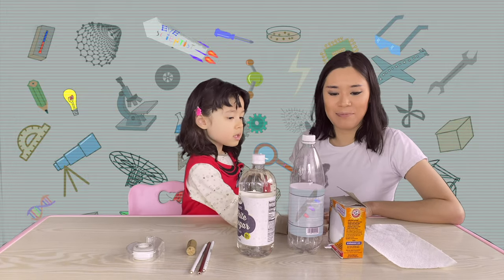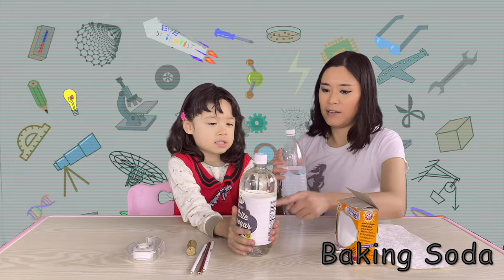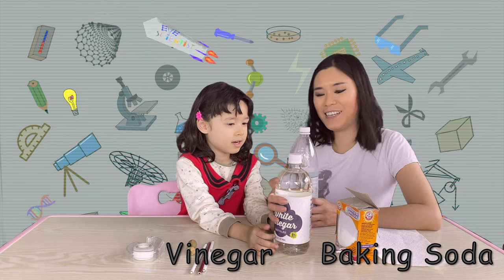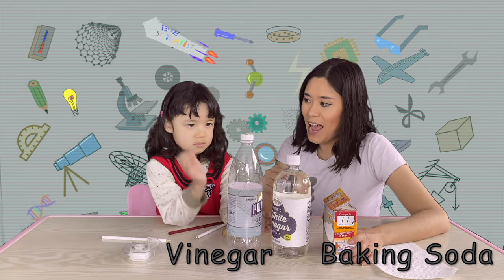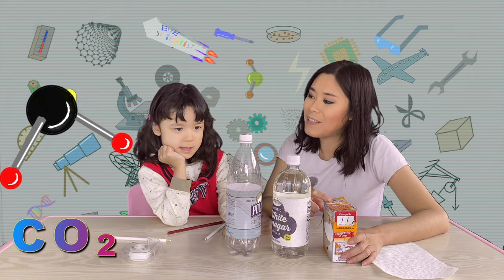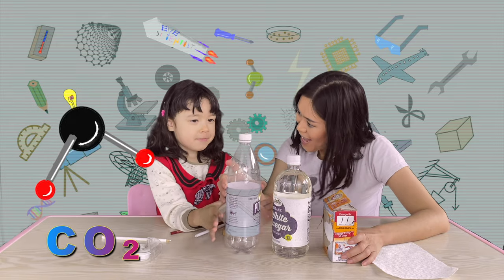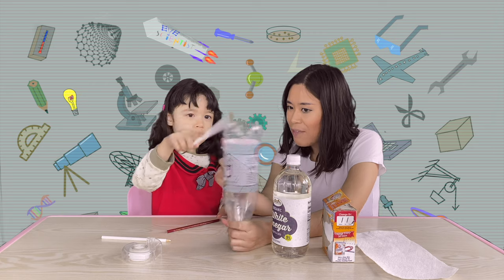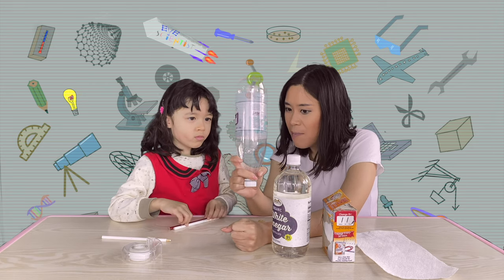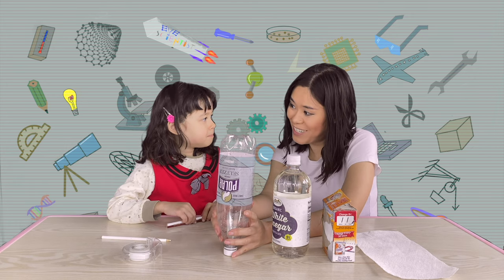To make our own rocket ship, this is called baking soda. And this is vinegar. The vinegar is an acid. When it reacts with baking soda, it generates carbon dioxide. Carbon dioxide is a type of gas. Remember when I said, when you have a lot, a lot of gas inside a bottle, what would happen? A lot, a lot of pressure?